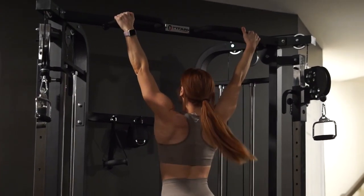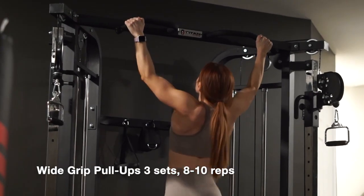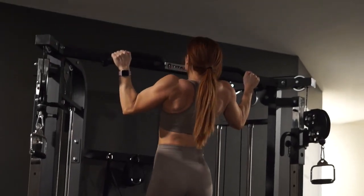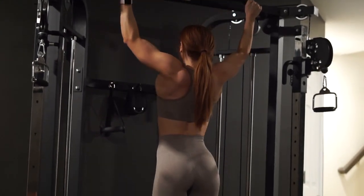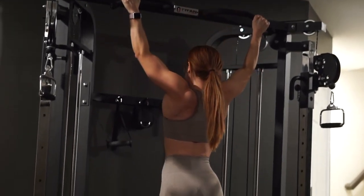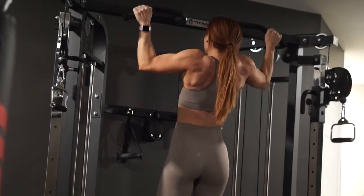We're kicking off the workout with wide grip pull-ups — my favorite exercise to start every back workout. I feel like nothing lights up my lats like a wide grip pull-up, getting optimal engagement in the lats. I'm using my lats, not my arms, to pull my chest up to the bar and then slowly coming back down.